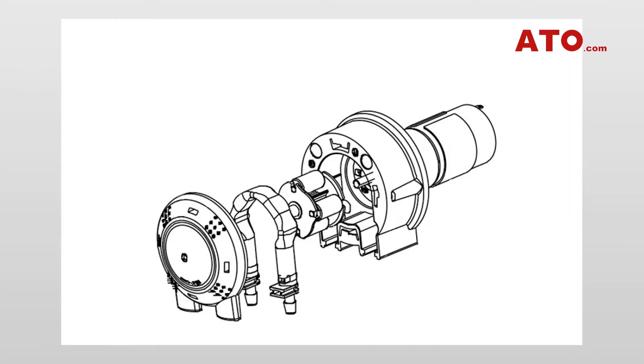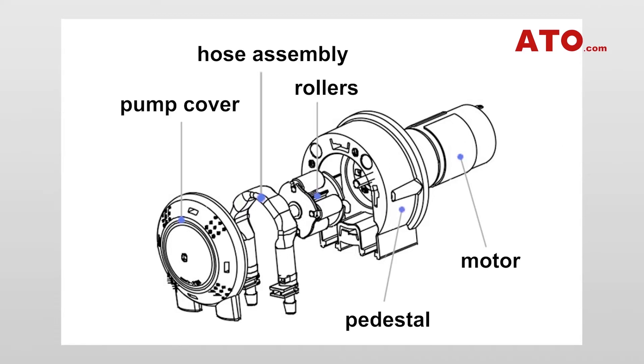A peristaltic pump is composed of a pump cover, post assembly, rollers, a pedestal and a motor, sometimes plus a gearbox if necessary. We have different colors of pump cover for customers to choose, and the transparent design provides the best view of the inner structure. The pump tubing is available in three kinds of size.